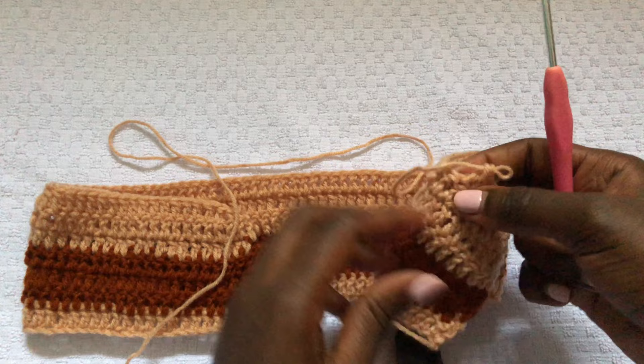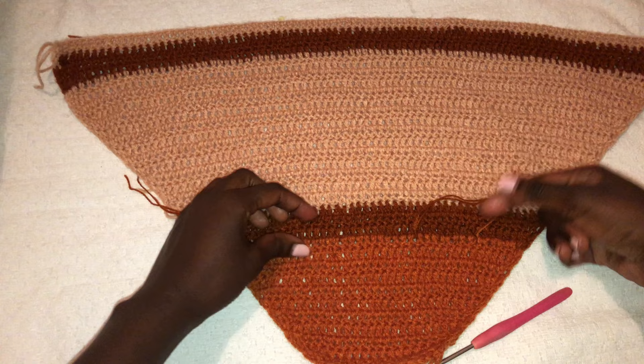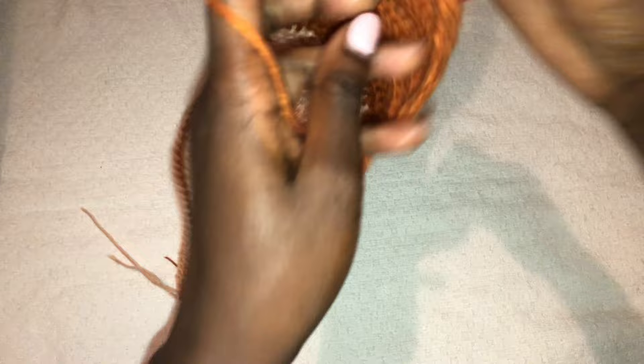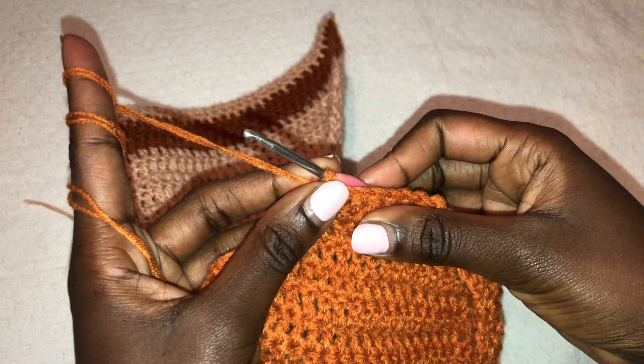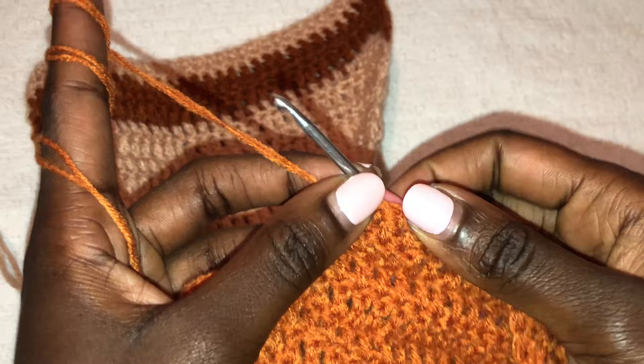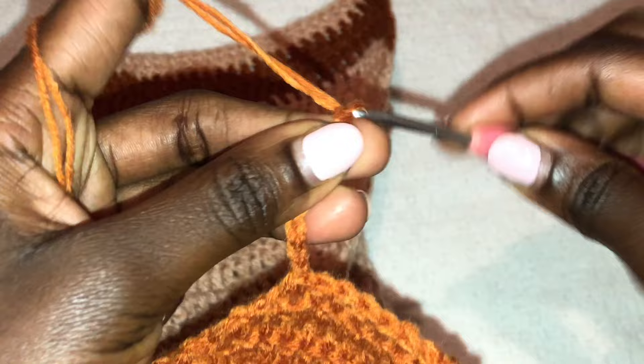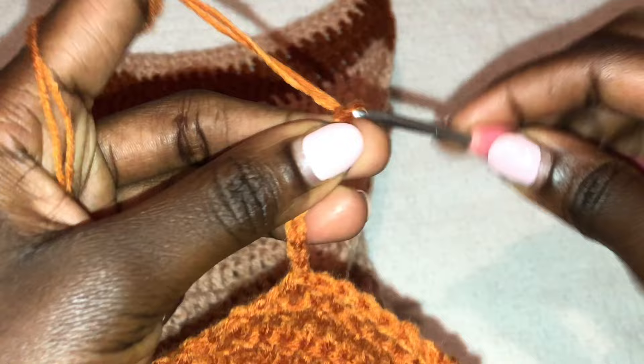I went ahead and worked up to the neck level. All this loose yarn we will join in, and your work will form a triangle shape. I'm at my neck level now — reducing at the end and beginning of each row. To make the neckline after you're done with the reduction, I chained 20 chains, but you can chain 25. For larger sizes you can chain 30 to 35. For size small to medium, chain 20 to 25.